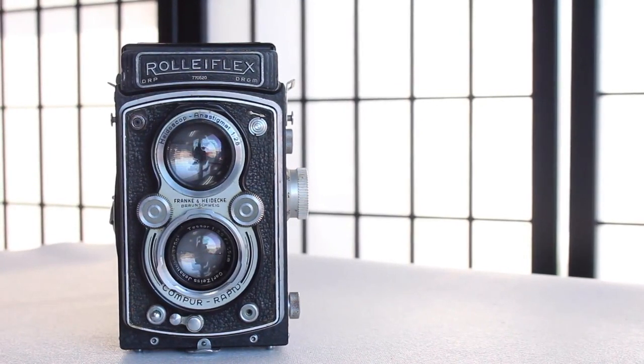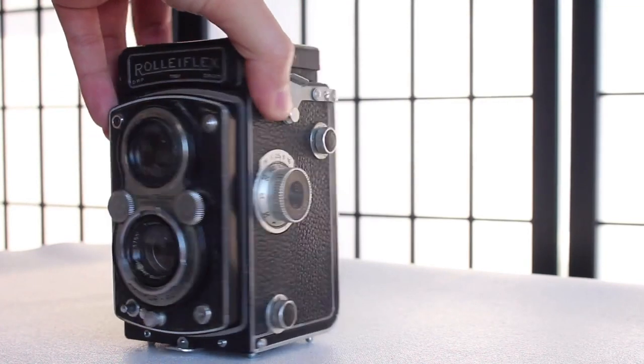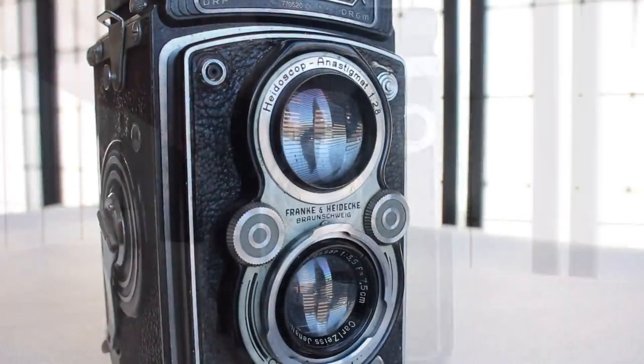I'm going to start off this series with the king of the TLRs and probably the camera company most known for TLRs, Rollei. This is the Rolleiflex AutoMatte 1. I can't look at all the Rolleiflex models because it would probably get crazy expensive, and this is the one I had on hand.